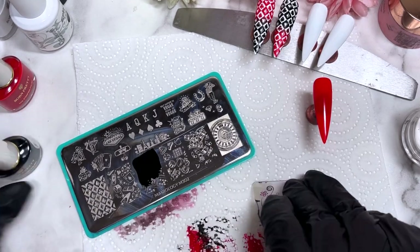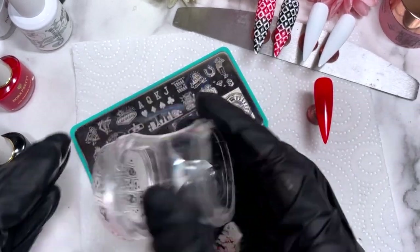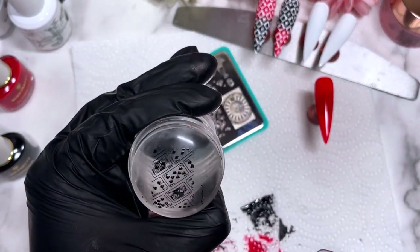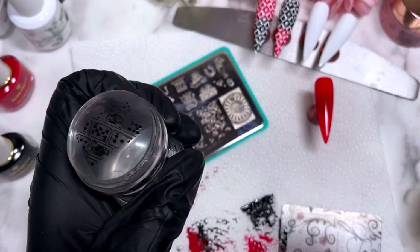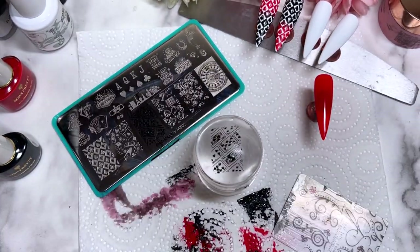I would never have thought I'd go through that many lint removers but it's proven to be so handy when stamping. I really highly suggest getting some — they're literally just a simple lint remover or sticky tape. Anything that helps you remove excess polish makes your life so much easier when stamping. On a client, the likelihood of someone having this wide and long a nail is quite slim, so you most likely won't have to double stamp a full image together.